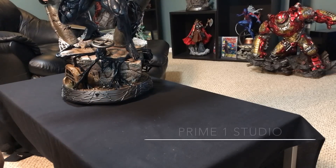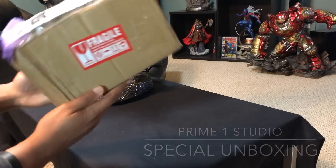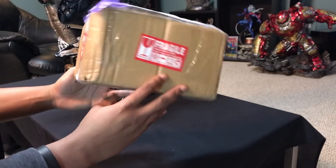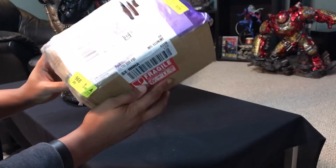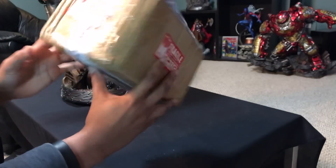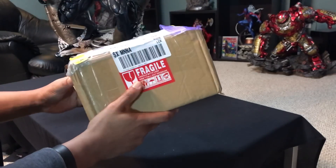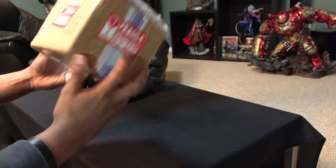Yo, what's up guys? It's Mac. I don't have an unboxing and review of a statue today, but I do have some sort of unboxing. We've got this little package here from Primalist Studios, directly from Primalist Studios in China. Kind of wanted to show you guys what they sent me. I have an idea of what this is, but just wanted to share it with you guys and give you guys a little backstory. So stick with me.